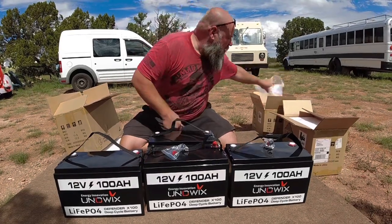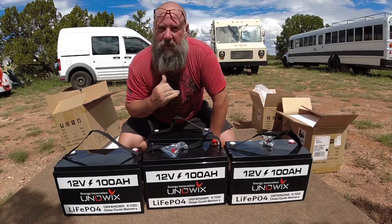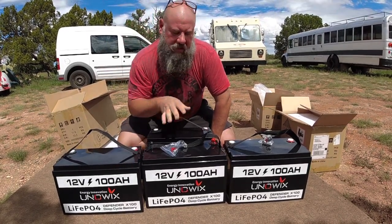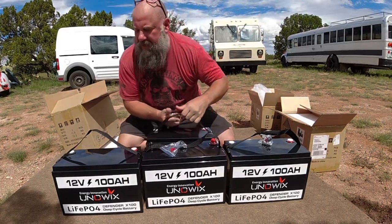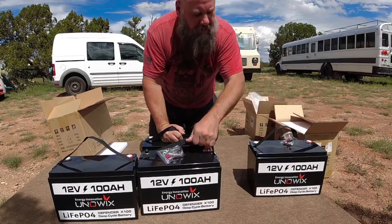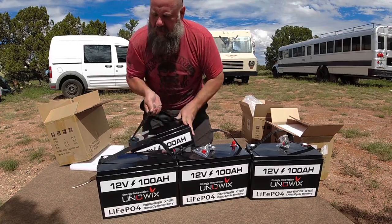Do they come charged? Typically lithium batteries don't come fully charged — there's a legality issue about having them charged. You don't want to send fully charged batteries in the mail. They're usually at about 60% charge or something like that.